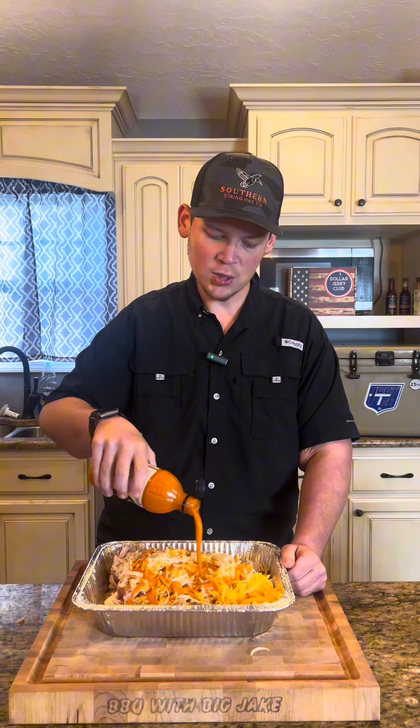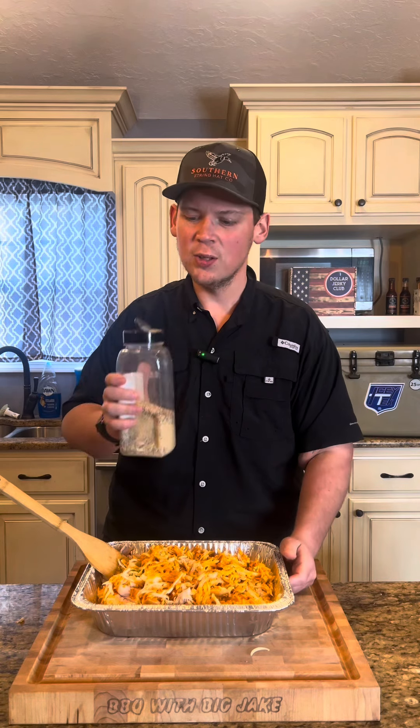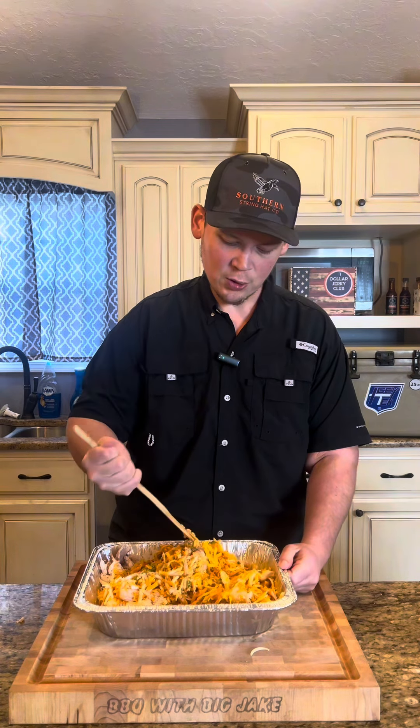Remember, we can always add more if we need to. We're going to look at our consistency toward the end and see if we need to add a little more or not. So we're getting ready to start mixing this together. A real good heavy dose of my SPG. I'm going to start stirring this up and getting it incorporated.